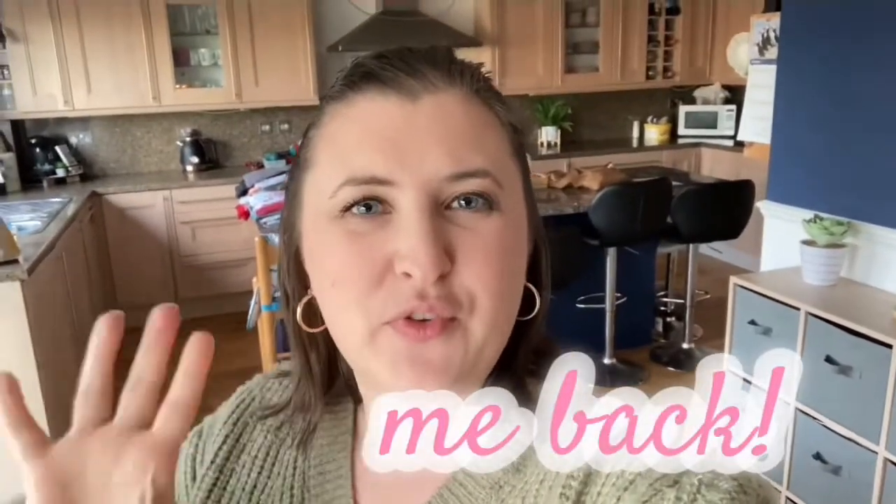Hi everyone, welcome back to my channel. I'm sorry it's a bit wobbly — I'm actually holding the camera at the moment. Welcome back, and if you're new here, welcome, thank you for stopping by. Happy New Year to you all. I hope you've all had a good start to the new year. Can't say that I have, but you'll hear about that later.